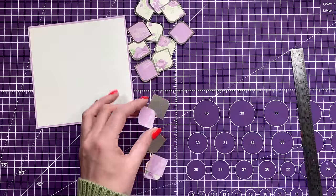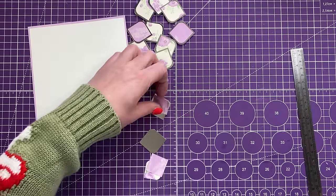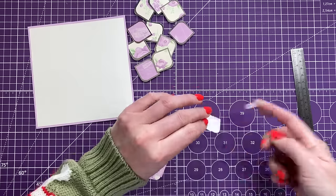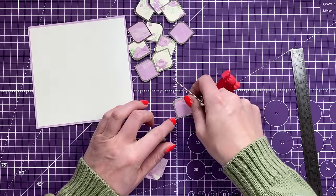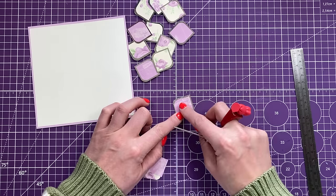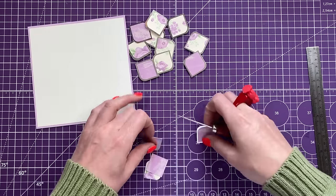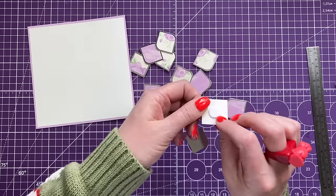I've stuck them on top of the other piece so you've got your mat and layer. I think this would work really well with circles as well, and more of a diamond shape — like a thinner diamond without the rounded corners. I think that would look really cool as well.